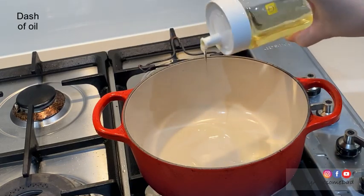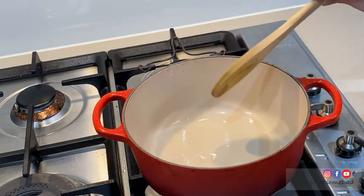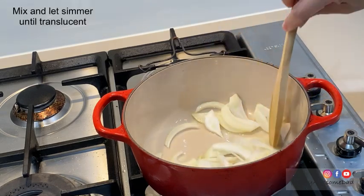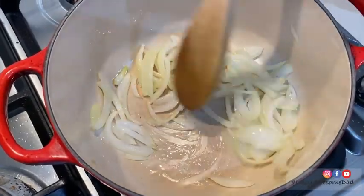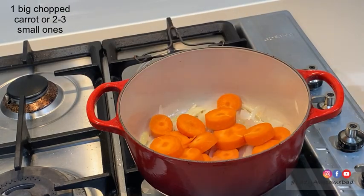Pour some oil into a pot, then add in half a sliced onion. Mix and let it simmer until the onions are semi-transparent. Add in one chopped carrot and continue to mix it.